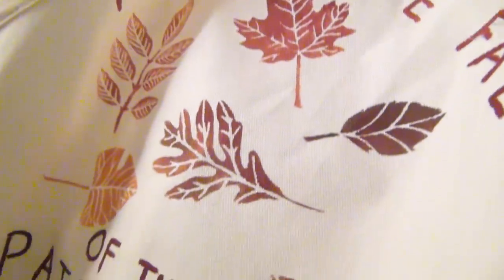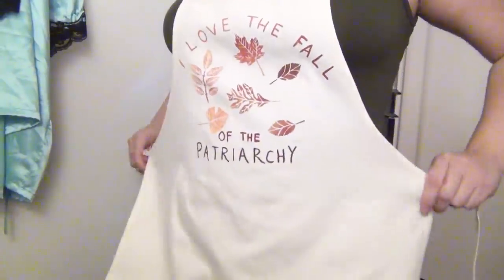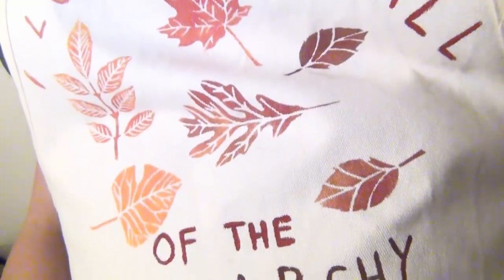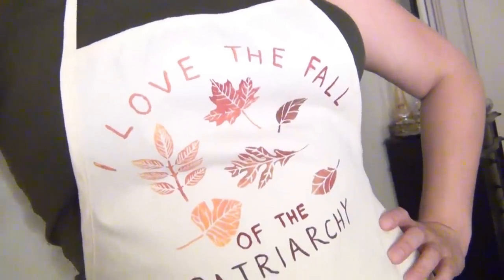Give your apron a little bit of time to dry before wearing it, and then enjoy — it may just protect you more than the federal court system. Thanks for watching. If you want to see more videos like this one, let me know in the comments below, and if you enjoyed this video please click the like button — it really helps my videos get seen.